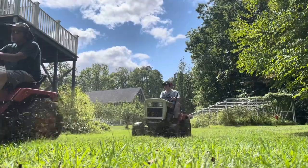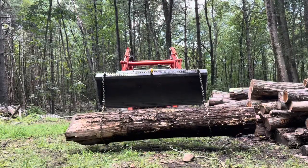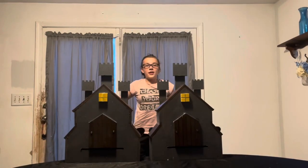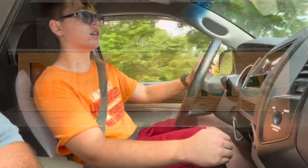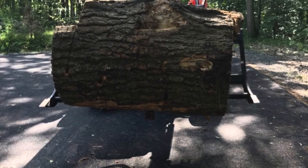One small town New England family living out their adventures one day at a time, sharing for the whole world to see. This is Build-A-Lot Acres. Please remember to like and subscribe if you enjoyed today's video. Welcome back friends to Build-A-Lot Acres.